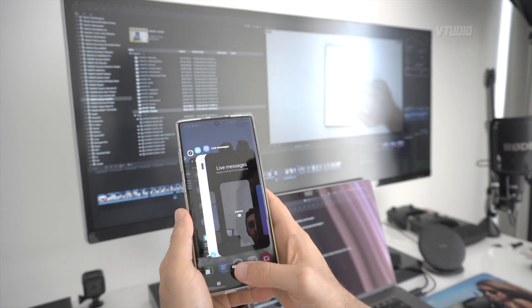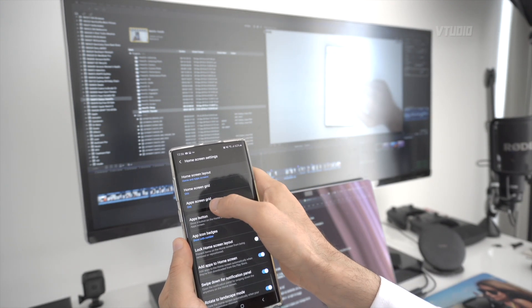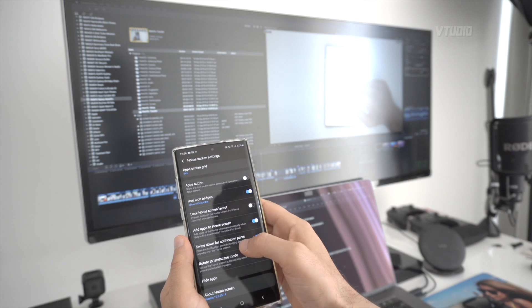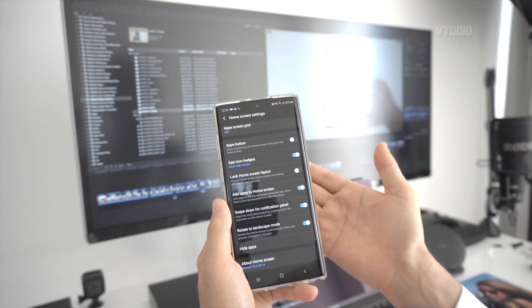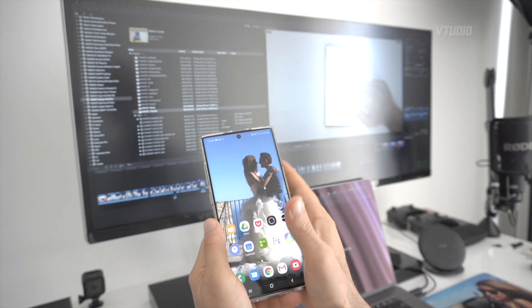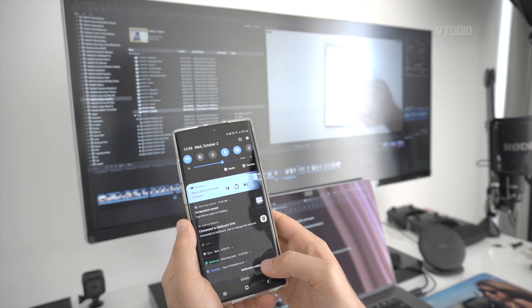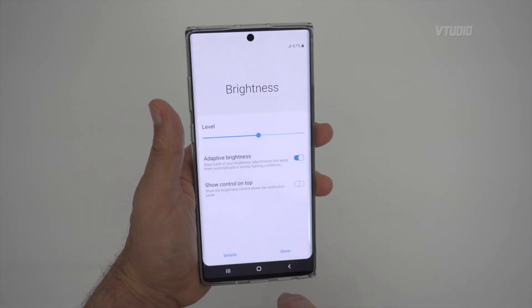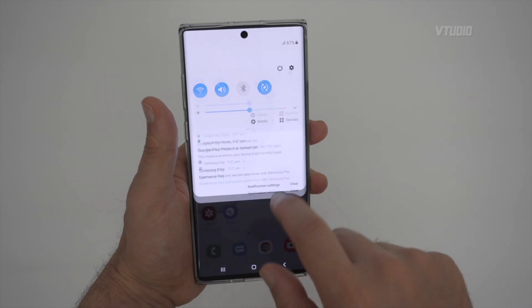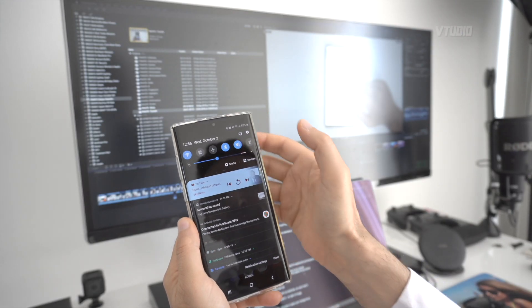Make the app grid bigger by long-pressing the home screen and going into Options. Increase the home screen grid size and the app screen grid size. Enable 'Swipe down for notification panel' so you can swipe down from the middle of the screen instead of needing to reach the top. Also enable 'Add apps to home screen' so new installs automatically appear — just like iOS. Then move the notification panel controls to the top so brightness is easily accessible.